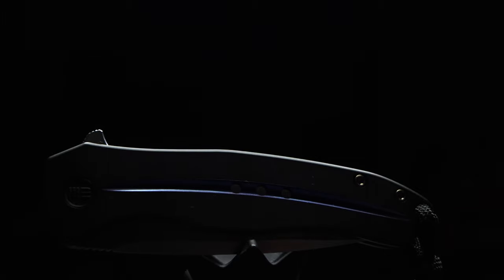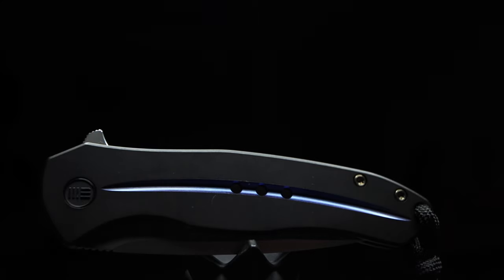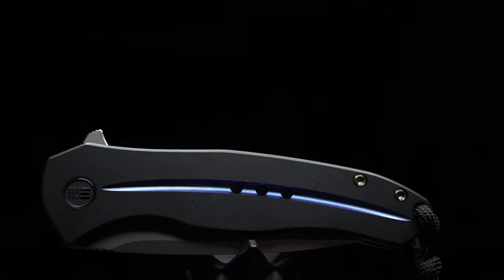Welcome back to the channel. Today I will be showcasing and sharing my initial thoughts on the long-awaited, highly anticipated WE Knives model number 2001, the infamous Kite Fin.